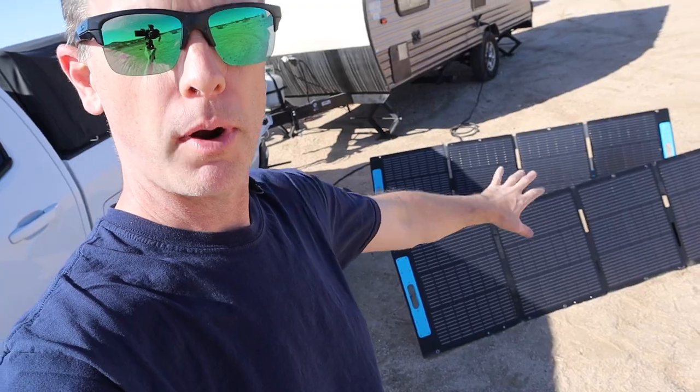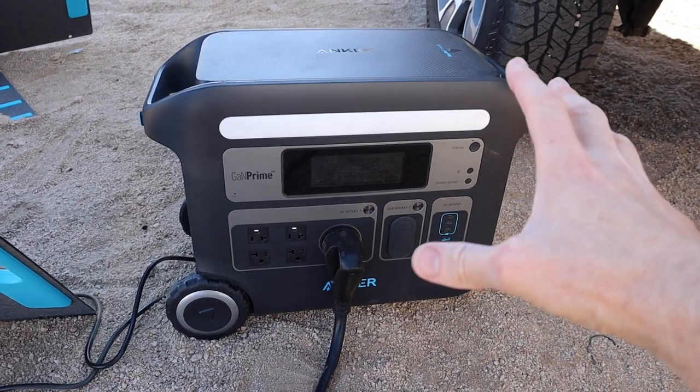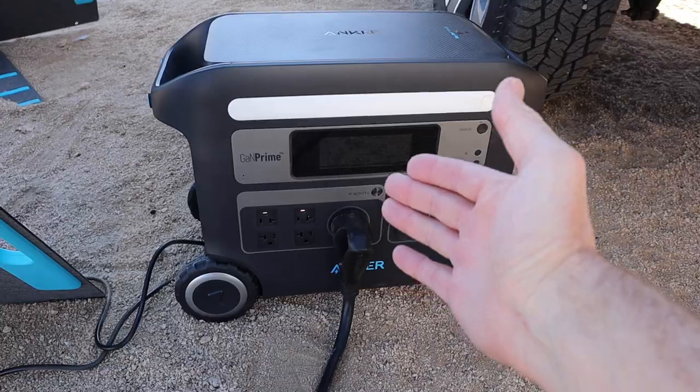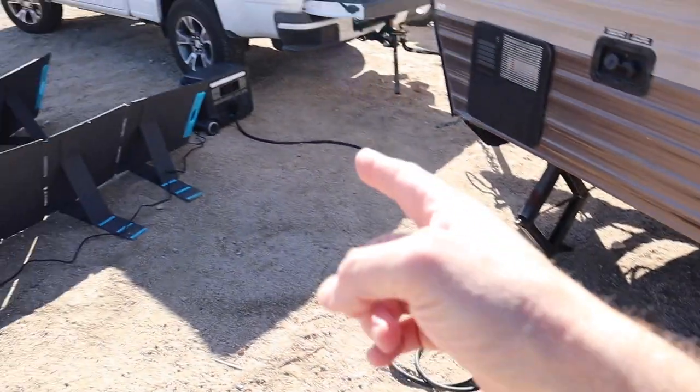We're powering not just the 12 volt but all of the 110 sockets with solar as well. We've got 400 watts of panels here feeding into our Anker 767 powerhouse unit. What's really nice about this unit - the reason I went with it - is it's got a regular 30 amp plug, which means we can plug the shore power of our trailer straight into the unit.